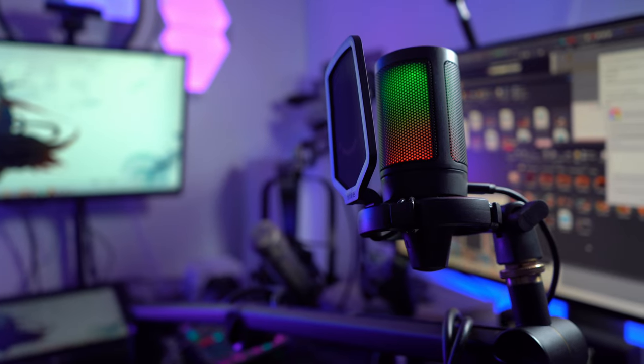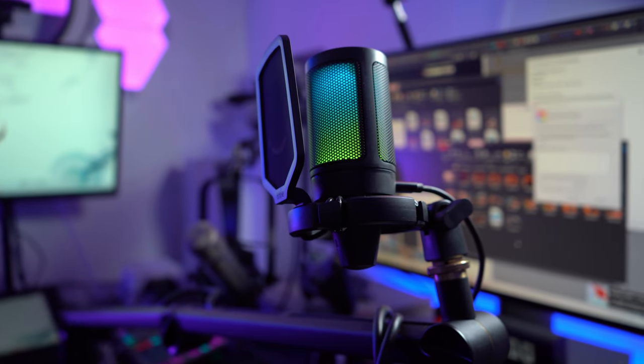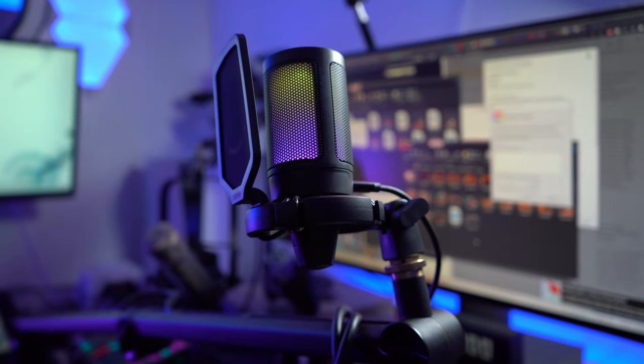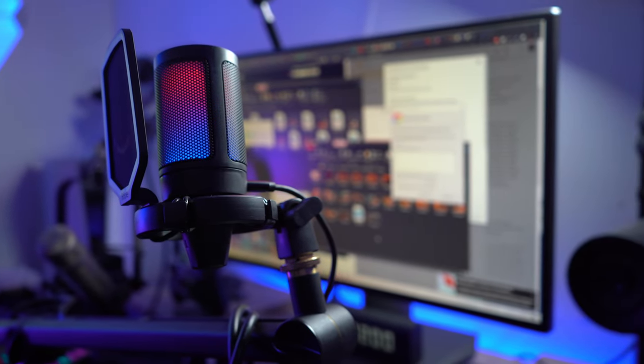FeeFind released this microphone some time ago and I know it has been requested, so I was actually able to get my hands on a review unit from FeeFind — I do very much appreciate that. This is going to be a USB-C connector microphone with RGB lighting that is incredibly small and probably honestly the best USB microphone you could possibly get for the money. Let's dive right into the FeeFind Ampli.